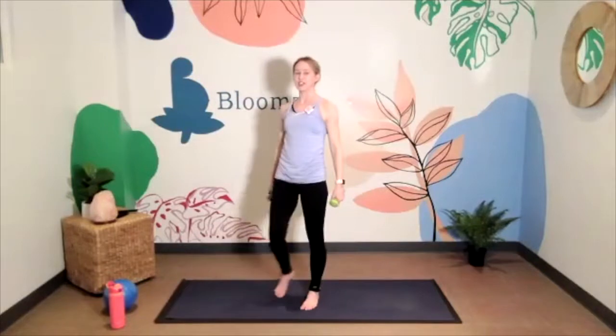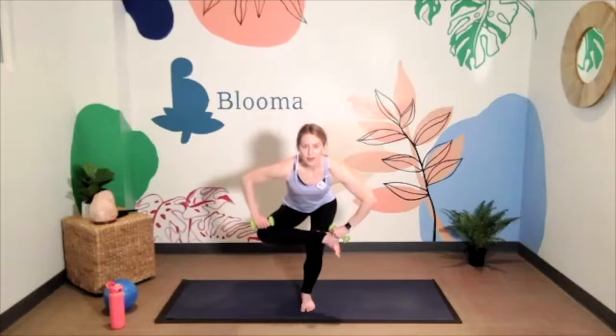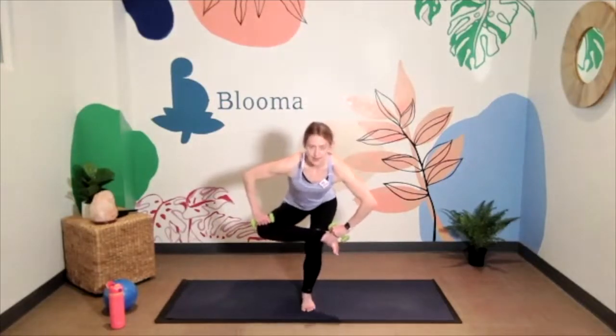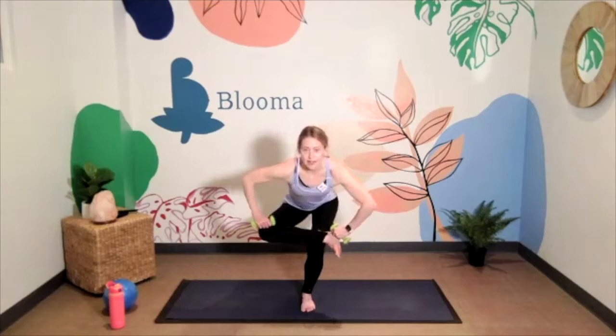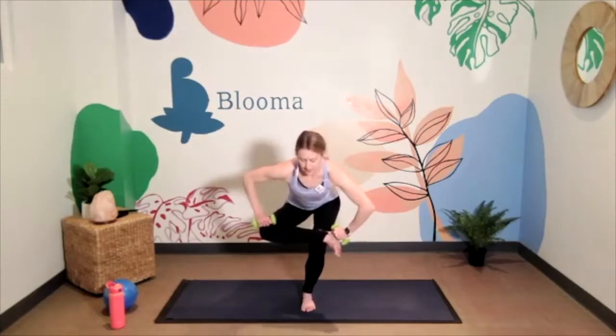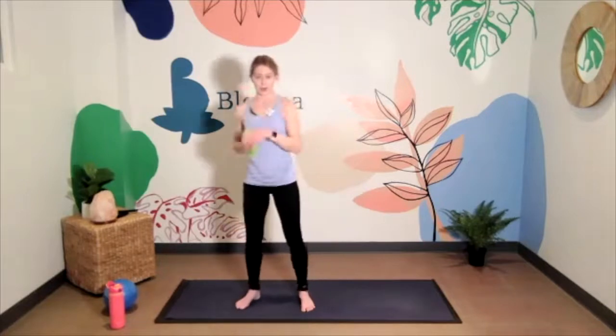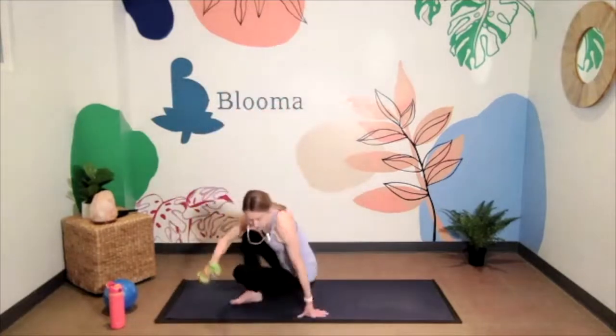Come on up to stand, shake it out. Take that figure four on the other side — ankle up and over the opposite leg, hit that butt back and down, hinging at the hips with a flat back. Last three, two, one — come on down to your mat, bring your weights with you.